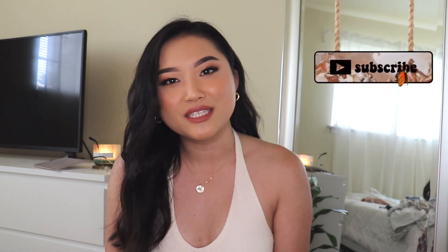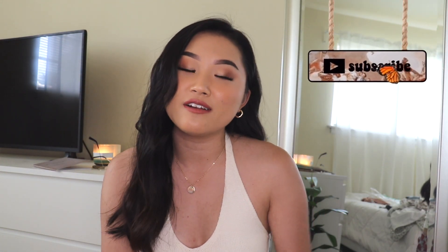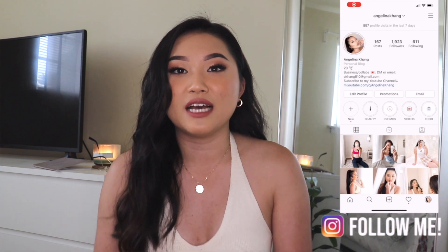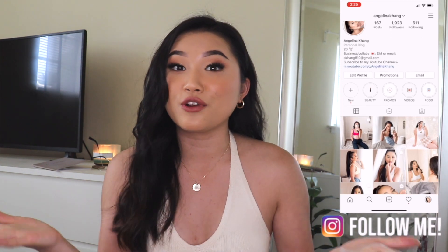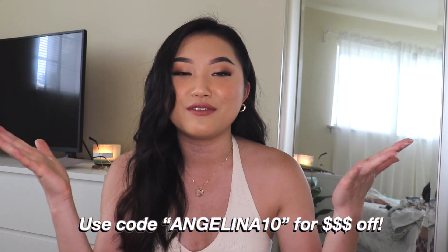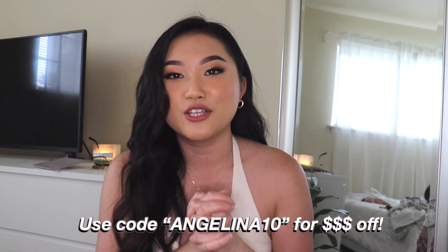Welcome, or welcome back to my channel. My name is Angelina, in case some of you guys are new here. Go ahead and click that subscribe button down below — I upload every Wednesdays, Fridays, and sometimes Sundays. Today's video is going to be me trying out some YesStyle clothes. It is my first time ordering off of YesStyle, and I'm letting you guys know if it's worth it. If you guys are interested in any of their products, go ahead and use my code — I'll leave it somewhere on the screen. Without further ado, let's just go ahead and get started.